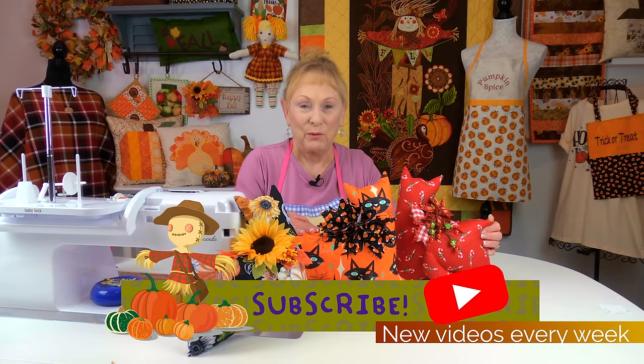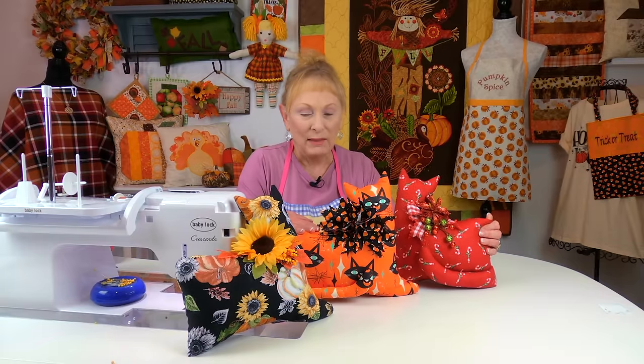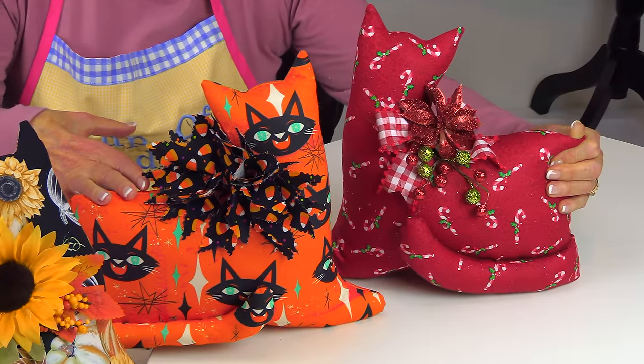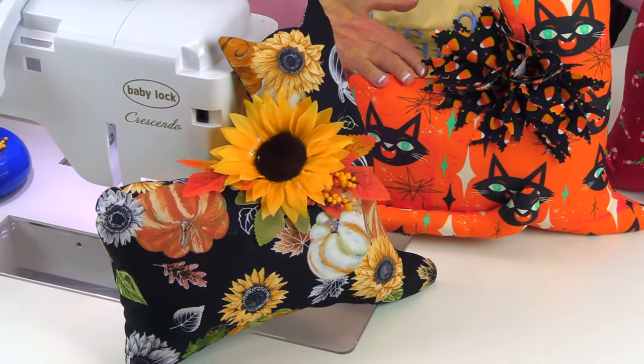Hi everyone, I'm Cheryl and welcome to the Sewing Room Channel. Aren't these cute? These are little cat pillows and I've made them out of different fabrics. This is Christmas fabric, the one in the middle is Halloween fabric, and the one on my right is made out of fall fabric.